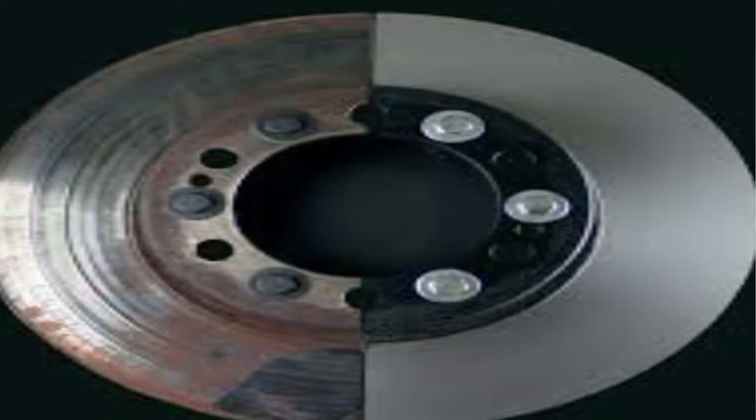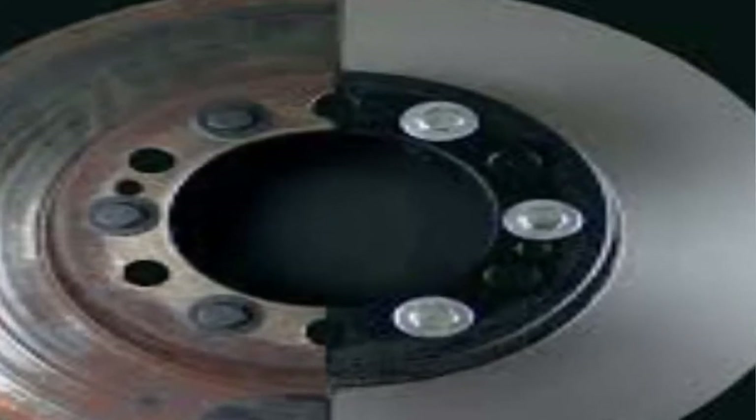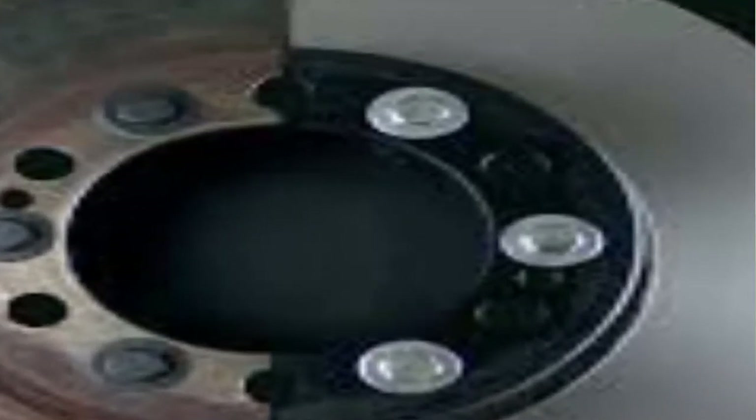So there you are driving along and you hear this horrible grinding noise, the car struggling to stop. Well, the first thing to determine is: is it coming from the front, is it coming from the back? If it's coming from the back, it could be drums, but most of the new cars have got discs.